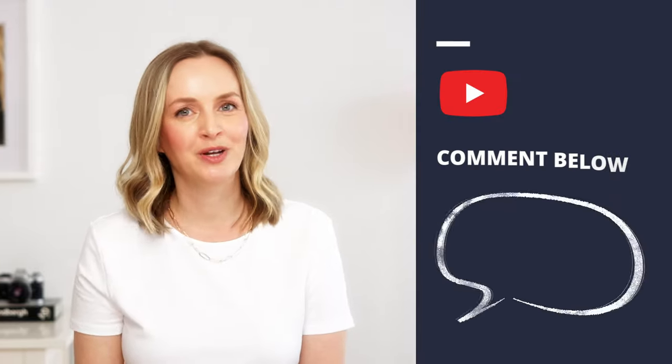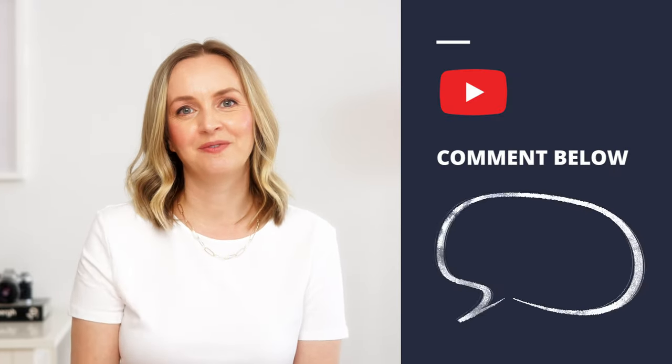I do feel like I might have broken a compositional rule in this photo and that is I have two spoons. I feel like one might have made more sense. What do you think? Let me know in the comments below if you would have used two or one, and thanks for watching.